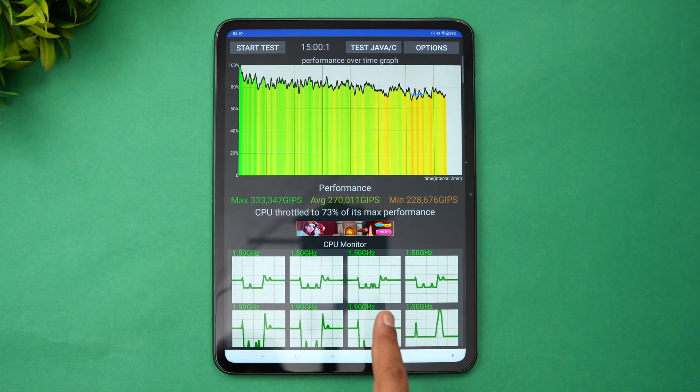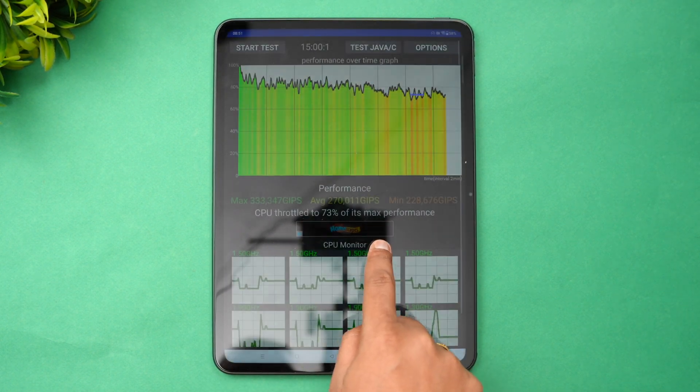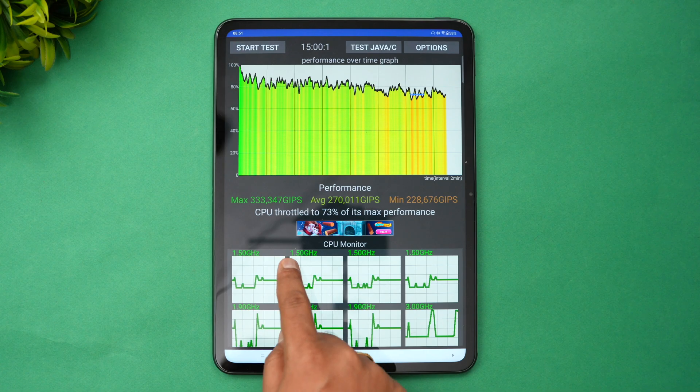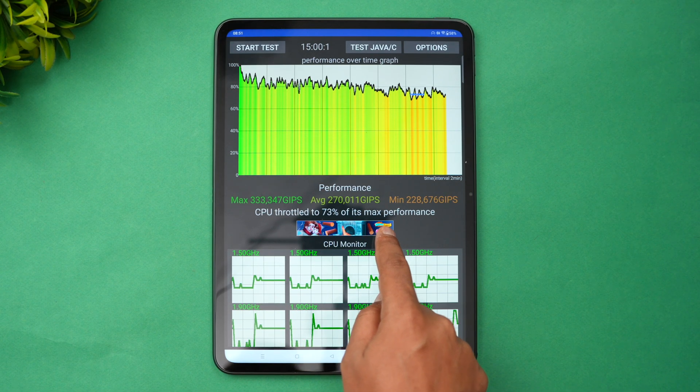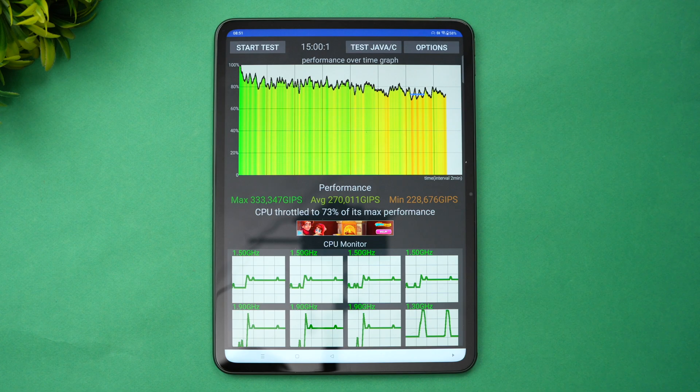This is the CPU throttling test. You can see the max value is 333, the average value is 270, and the minimum is 228. The CPU throttled to 73% of its max performance. That's the throttling test of the OnePlus Pad with the Dimensity 9000 chip and 12GB RAM.